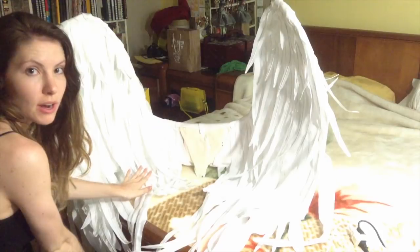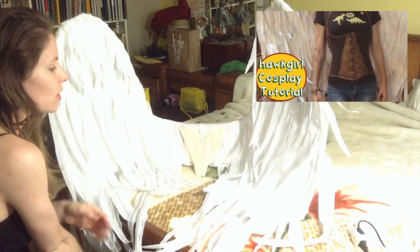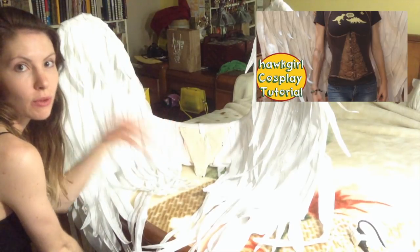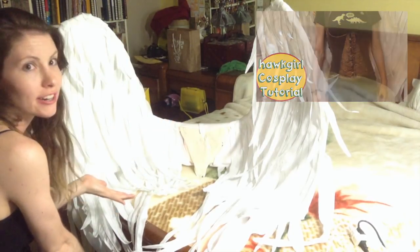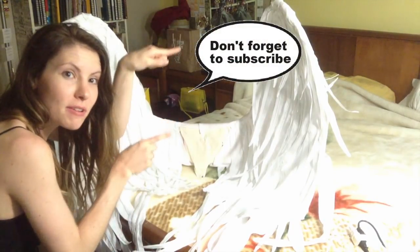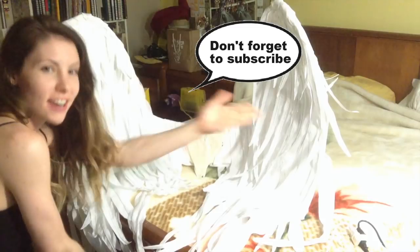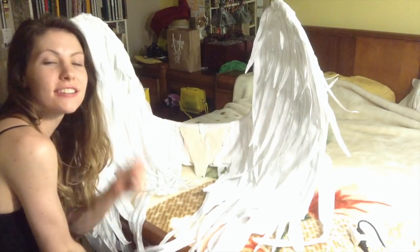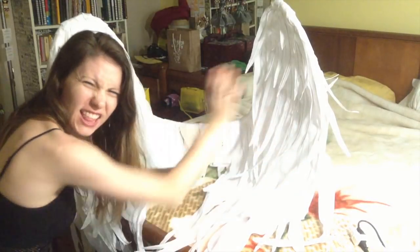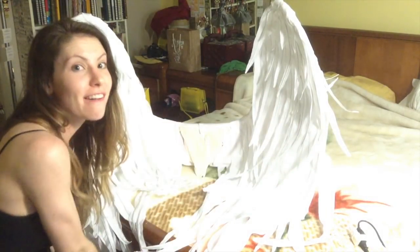That's it for my wing tutorial! What I'm going to do now is prepare the harness and get that video up pretty soon. Then I'll show you the wings on my body with the harness as soon as I get that done. Make sure you subscribe if you like cosplay and tutorials on how to cosplay, and don't forget to like and favorite this video — my awesome angel wings. I love them. Have fun and good luck!